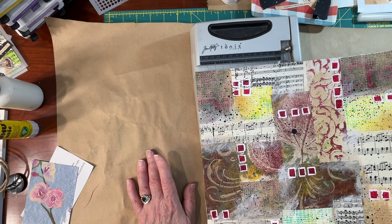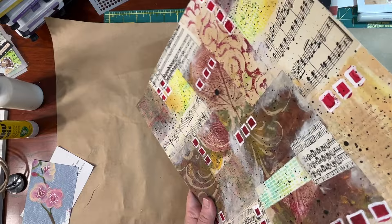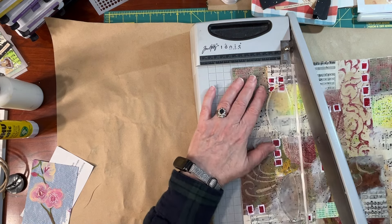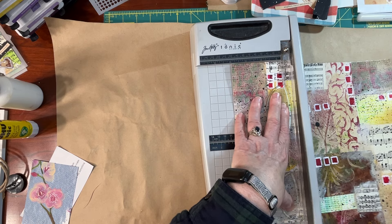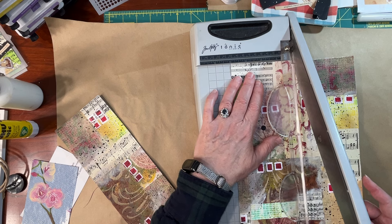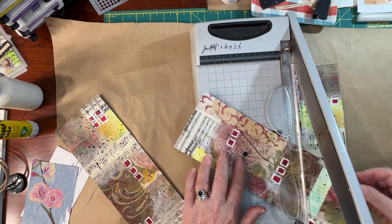I'm going to cut this into pieces that are three by four. If I've done the math correctly, I can get 12 out of this. I'm just going to cut them as they're going to turn out as far as their orientation. I have the big guillotine here, which I know is not entirely on camera. But as I cut, I am going to tell you why we are doing this project today. There's four.